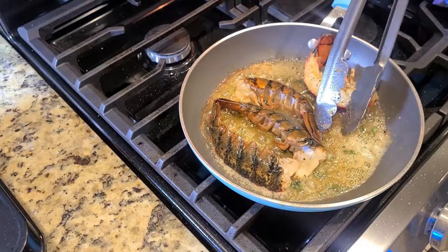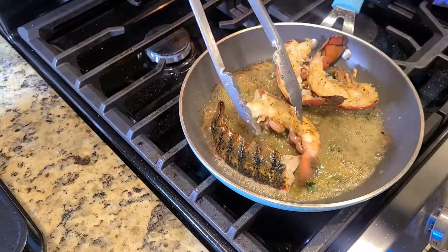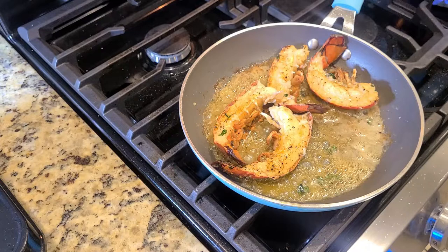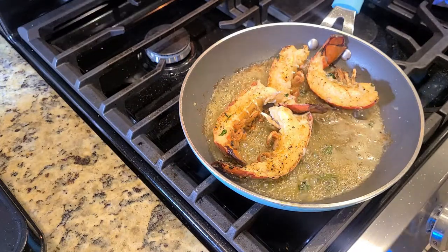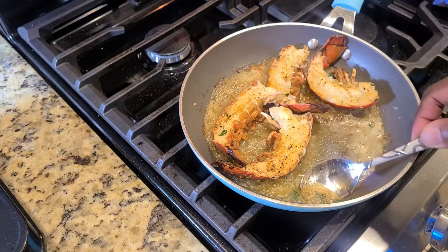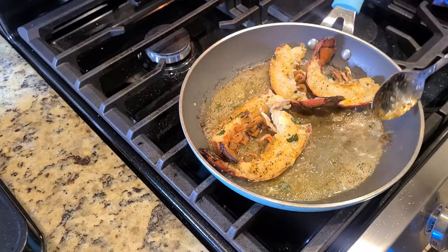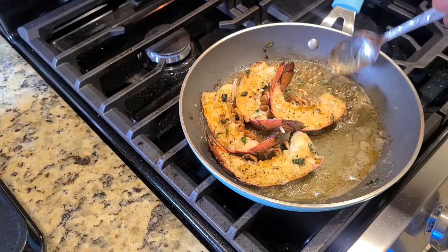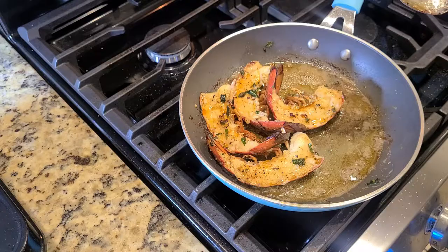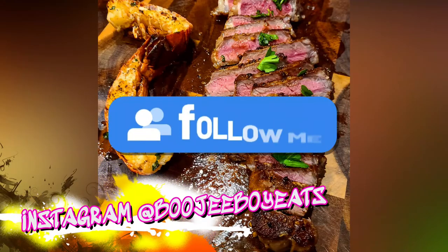Turn them over onto their shell and reduce your heat down a little more for about two to three minutes. Then start to baste with the butter and garlic over the top to really get it done and delicious. One thing you don't want to do is overcook your lobster — you might as well be eating rubber at that point. A little butter bath never hurt nobody. If you want to be more heart-healthy, you can use a butter substitute — I won't judge. Your friends might, but I won't.